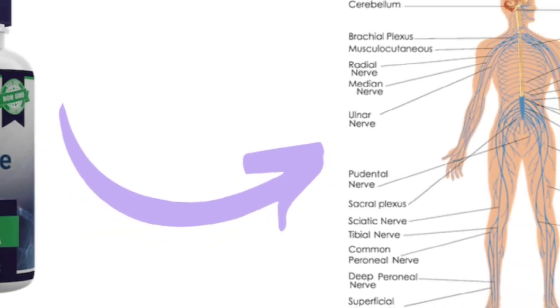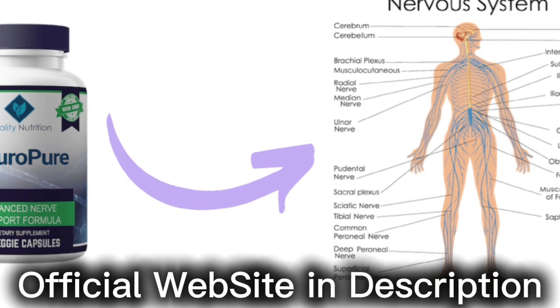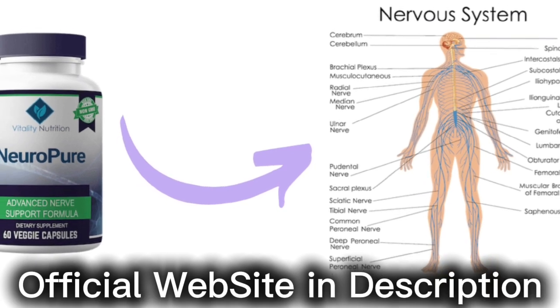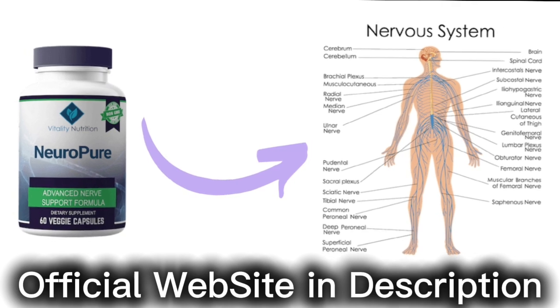Hi guys, my name is Roger and today I'll tell you everything you need to know about Neuropure before actually buying the product. I also have two really important alerts, so pay close attention to what I have to tell you.